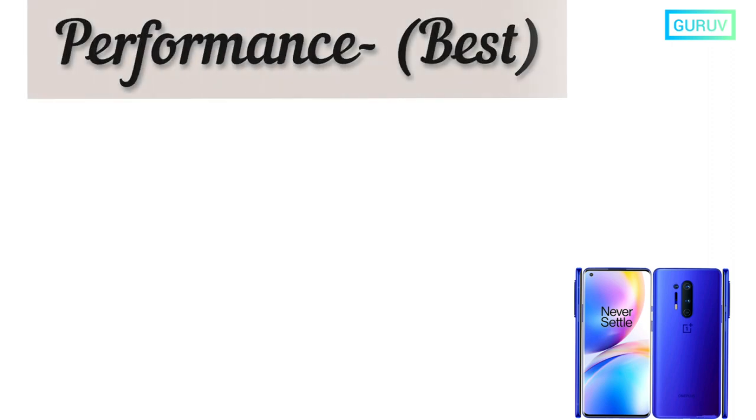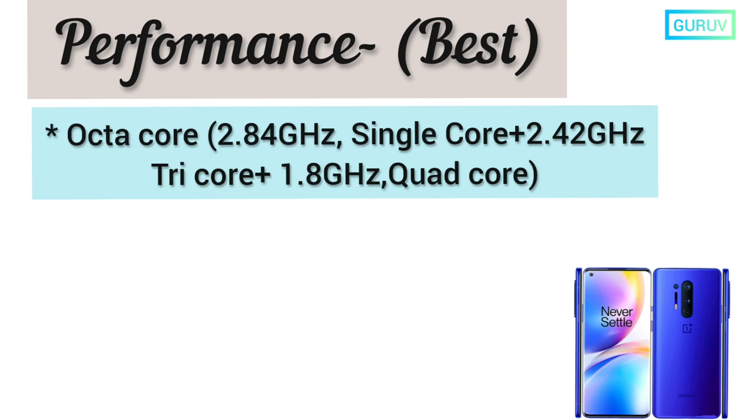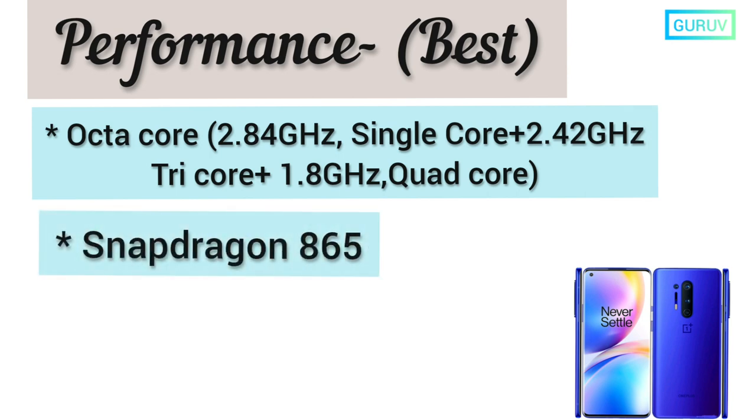OnePlus is well known for its performance. Hence, the OnePlus 8 Pro is also coming with an octa-core processor, Snapdragon 865, and 8GB of RAM.